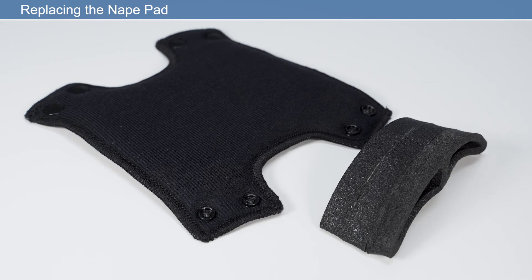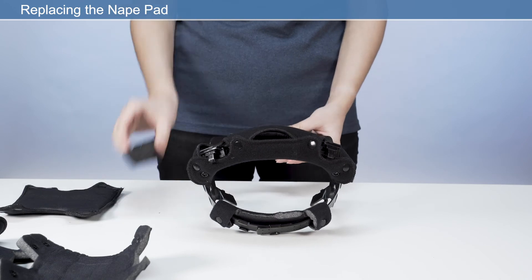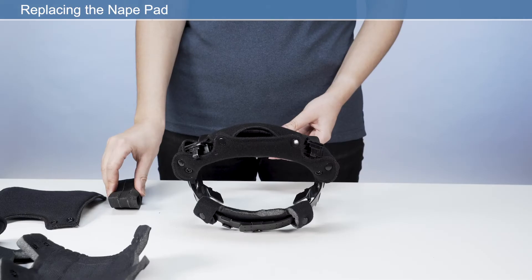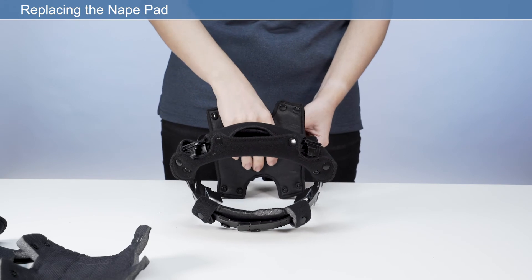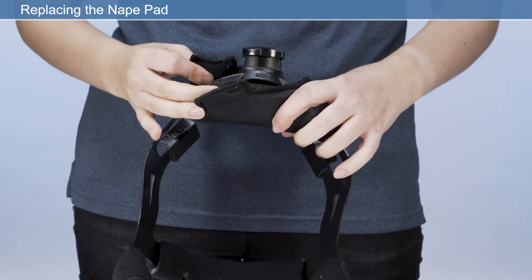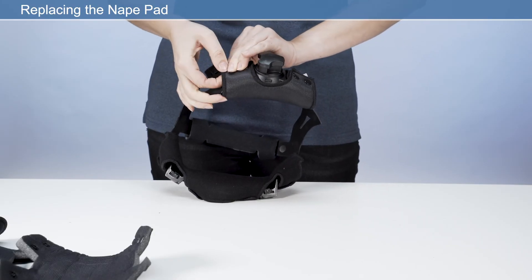Nape pad: detach the press fasteners from the nape comfort pad and remove from the headband. Retain the nape pad if it is not being replaced. Place the new nape pad onto the headband adjuster, wrap the new nape comfort pad around the headband adjuster, and secure the press fasteners. Ensure the perforated side of the nape pad is facing the user's skin.